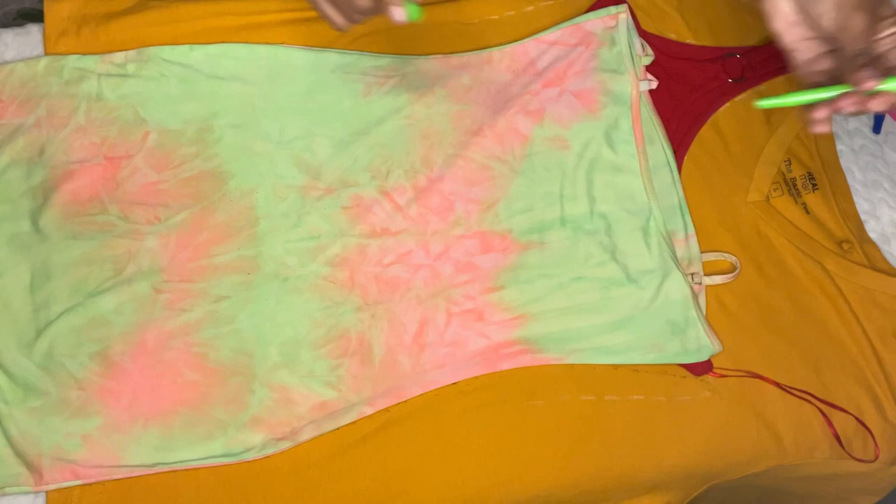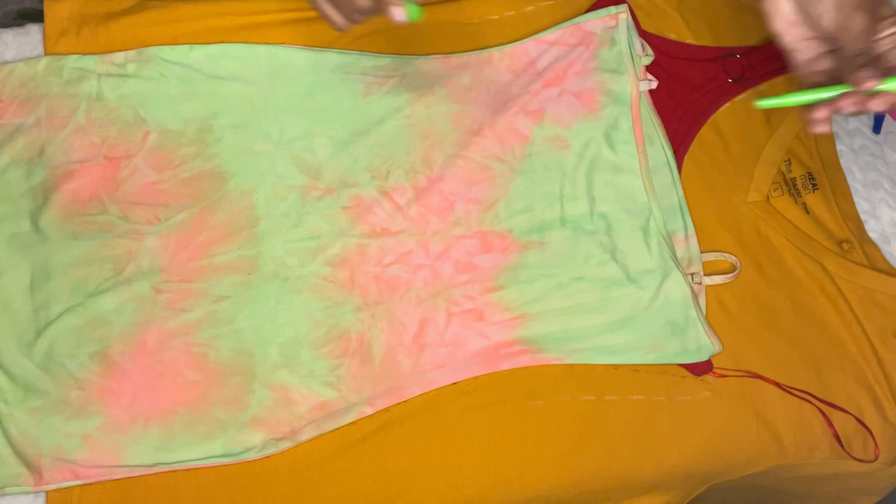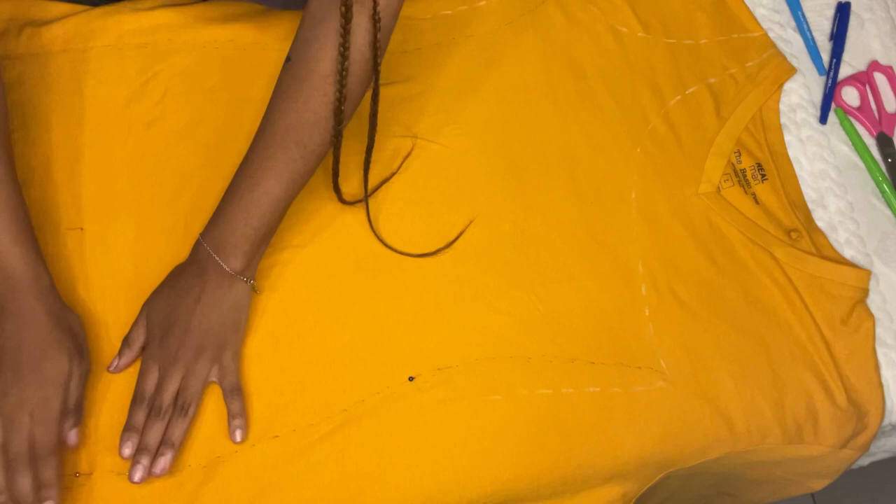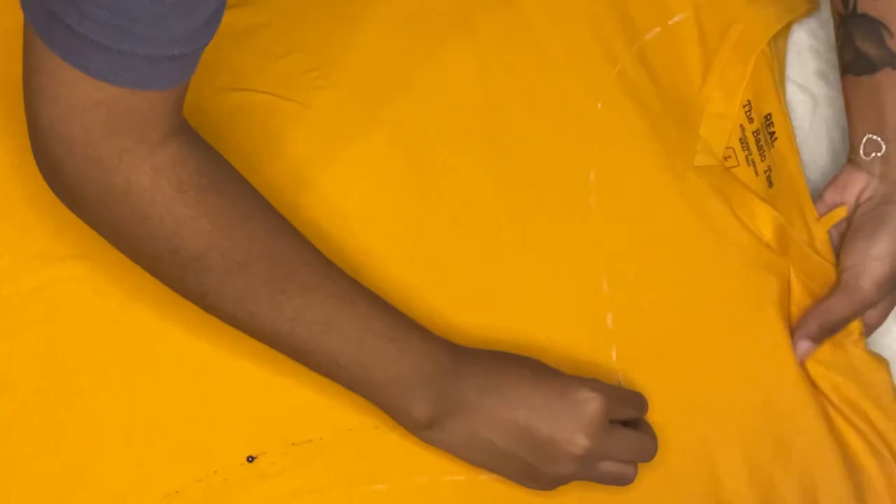I did not leave any seam allowance because we want this dress to be as tight as it could be, and my t-shirt is stretchy so it's not really a train smash. Once the trace was drawn out, I'm putting pins into the drawing so that when I start to cut the dress it stays in place and doesn't move — it will just stay in place.